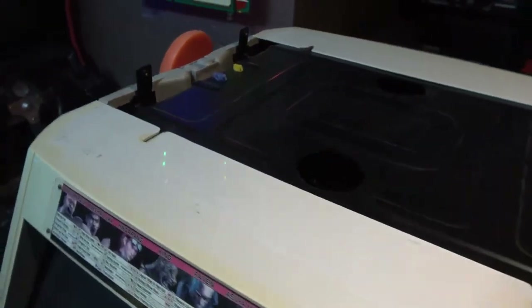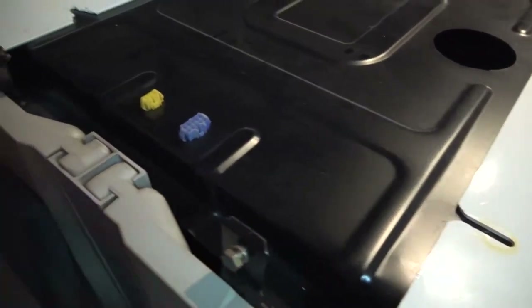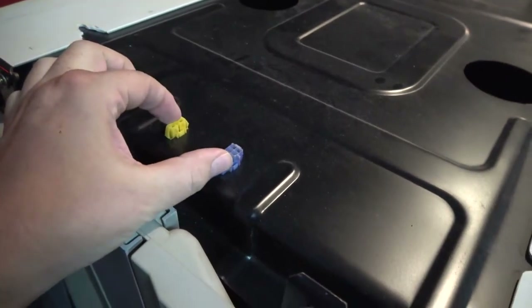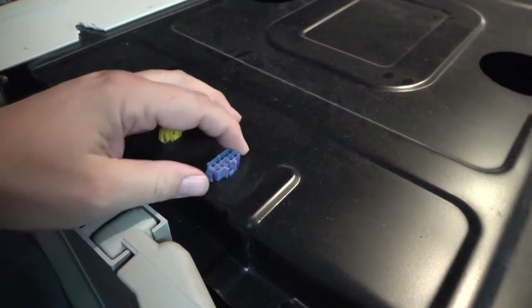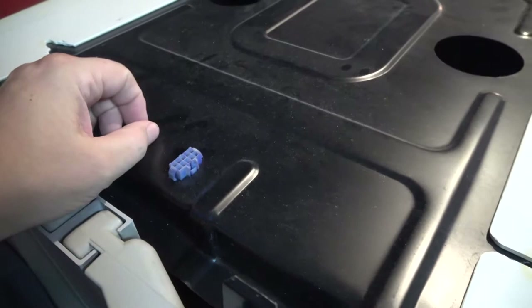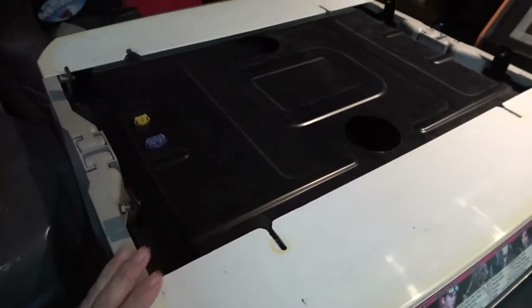Once you've unscrewed those bolts — I just screwed the bolts back in so I wouldn't lose them — you lift up the unit from this side to get to the two cables. These will be the cables for the lights and the winner flashing unit in there as well. So that's how you take the top off.